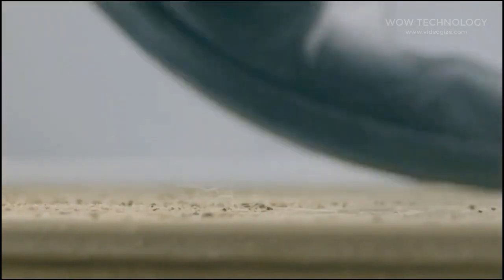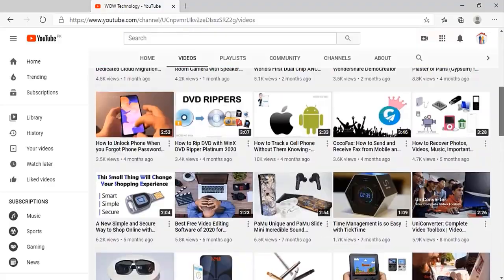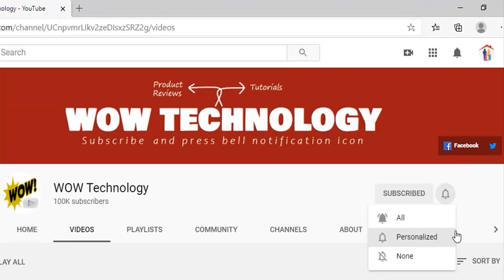Today we will be reviewing an amazing smart robot vacuum cleaner by EDI. But before we start, please subscribe to our channel and hit the bell notification icon.